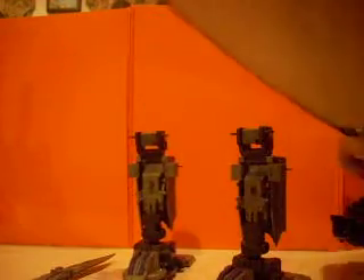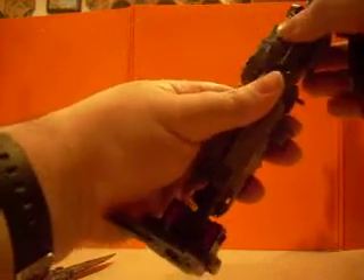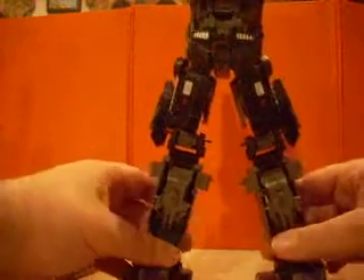Now to connect the legs onto this one here, you want to — just like the other one — put them in backwards. Push them in backwards — just push it in — there you go. Then rotate it around and it will snap in there quite securely. I wish the arms were like this. Just rotate that around, and there are your legs.